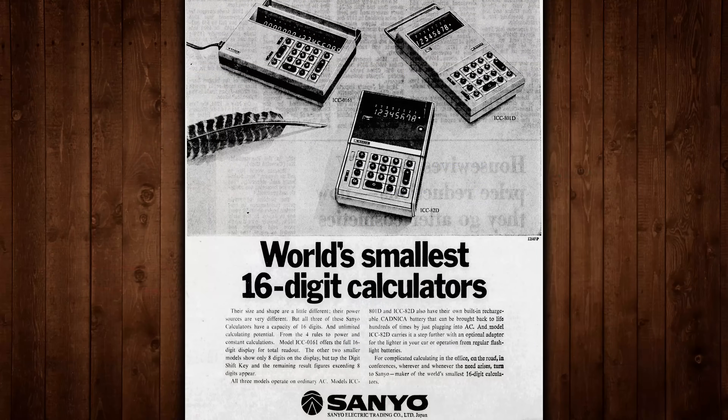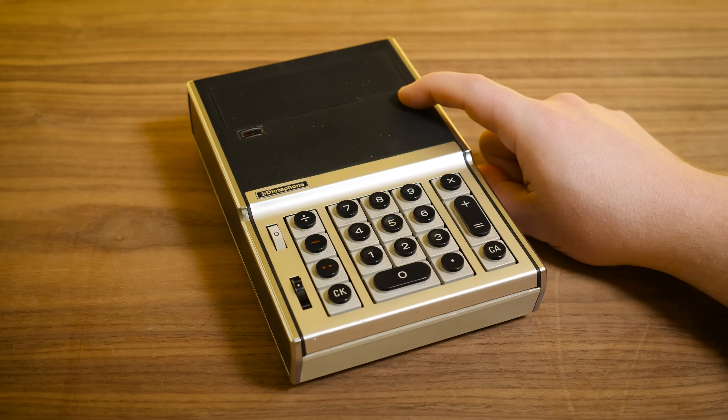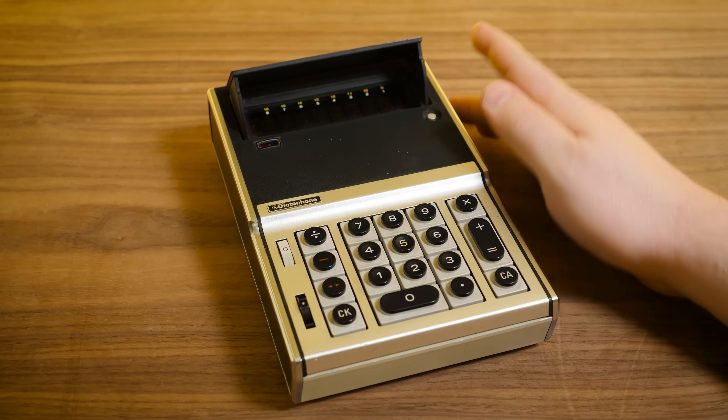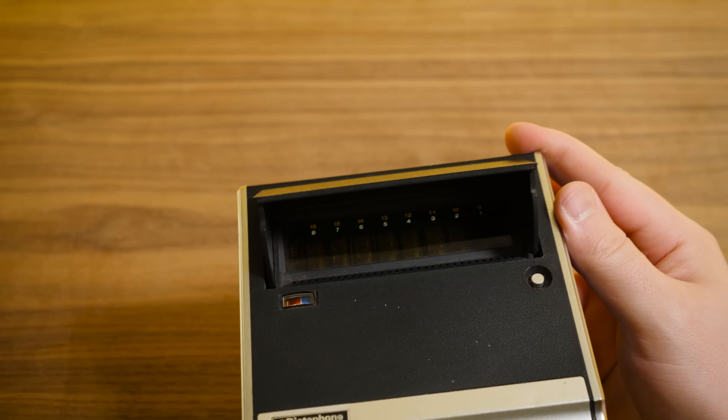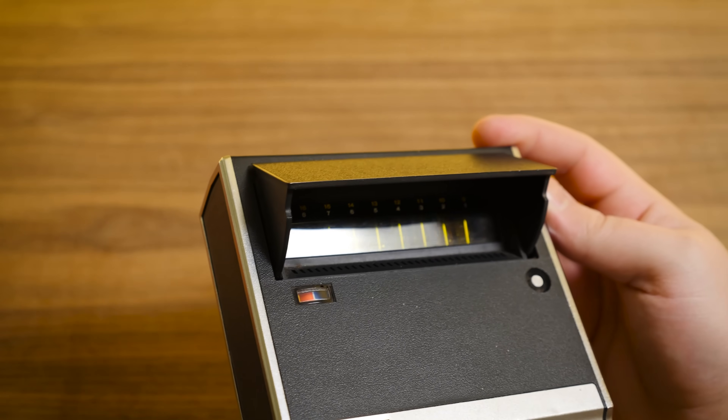This right here was, when it was introduced, the smallest portable electronic calculator with a built-in display on the market at the time. And yes, there is a built-in display. How awesome is that? Certainly one of the things that drew me to this the most.